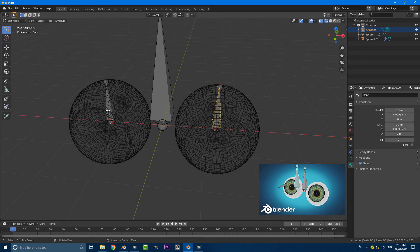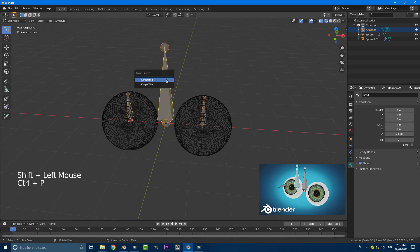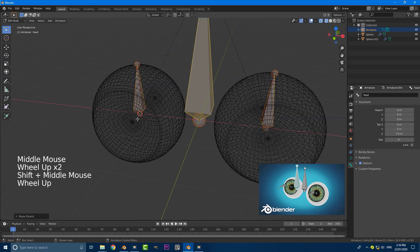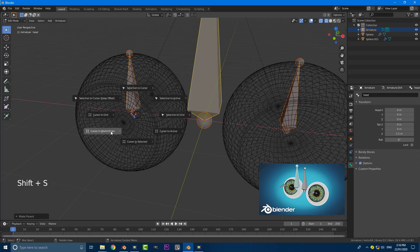What we can do is grab both of the eye bones holding Shift, and still holding Shift select the head bone, then go Ctrl+P, make parent and keep offset. With our cursor being here, let's bring it back to the center — go Shift+S then cursor to world origin.